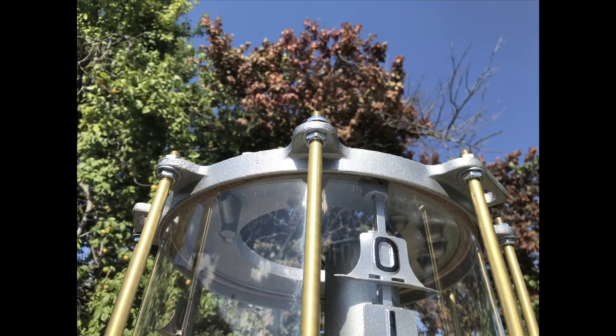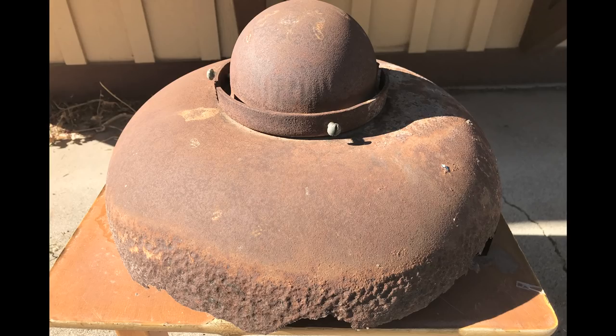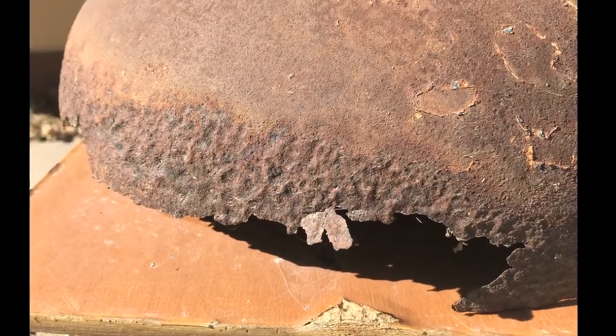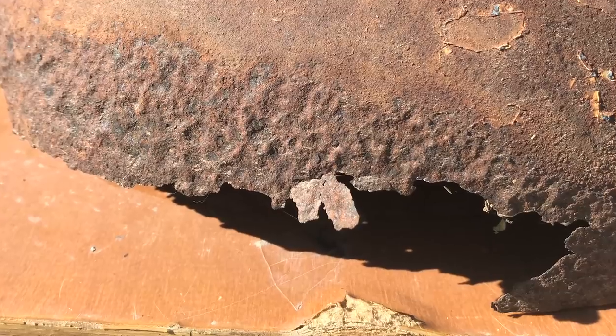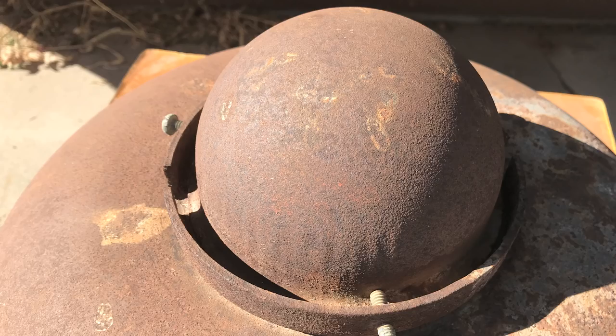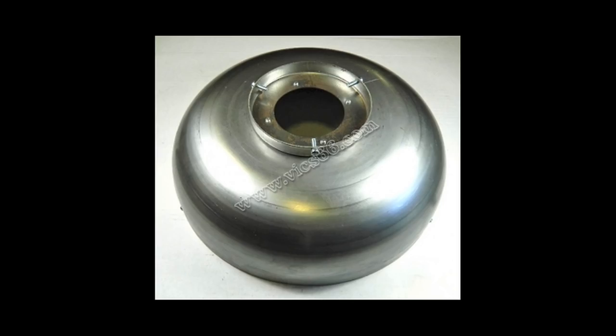Now we're ready for the top dome. The top dome on the original pump was completely unsalvageable — the pump had been laying on its side for years in the mud and had rusted completely through. Also, this pump had never been electrified and never had a globe; instead they just have a little dome to fill in the hole where the globe would normally be. Fortunately, Vics offers a complete replacement top dome for the pump.